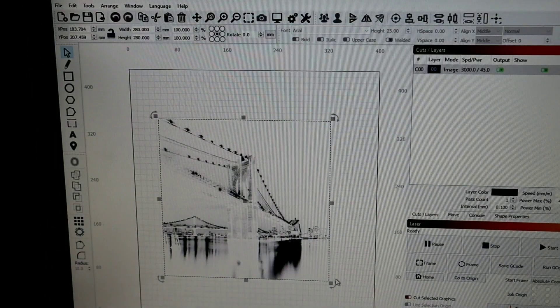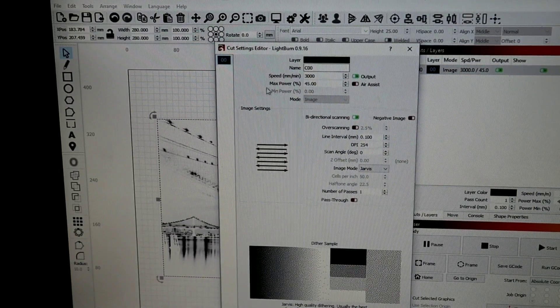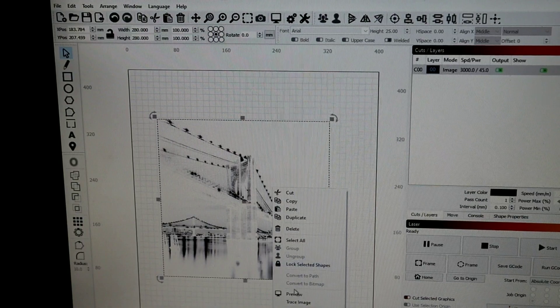Alright guys, we got our image loaded into LightBurn. We changed our width and height to 280 by 280 so we have a border around the piece of glass. Going to our Cuts and Layers tab: running 3000 speed, max power of 45, line interval of 0.100 which is 254 DPI, scan angle of zero, and we're going to be using Jarvis mode. Pass through is not selected. We'll go to the stream and hit Preview.